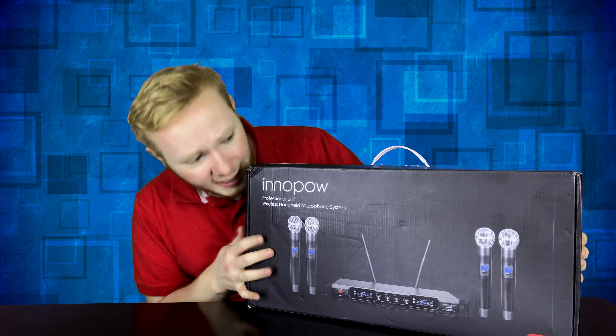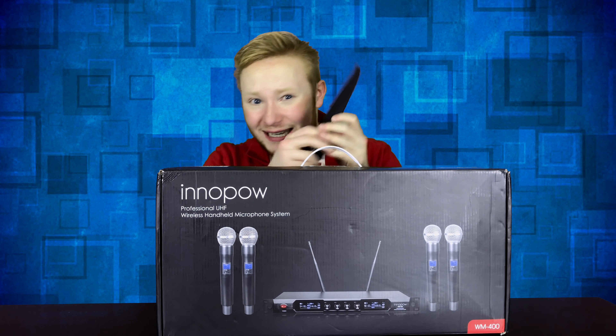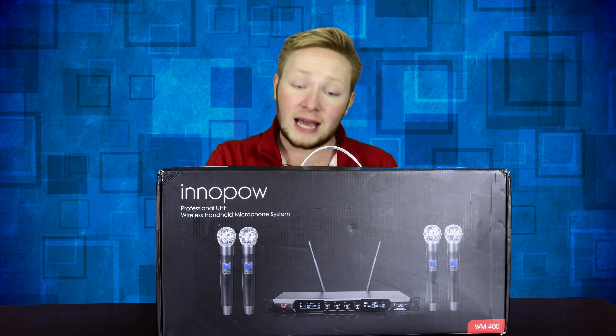I'm really excited to get into this product. So without further ado, let's get on into it. We need an unboxing knife for this one — it's got a little tape in the back that we just need to cut. Let's put the knife away, because safety first, guys. You don't want to cut yourself.